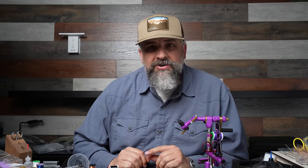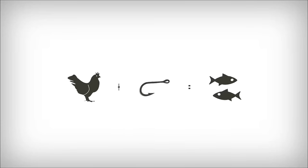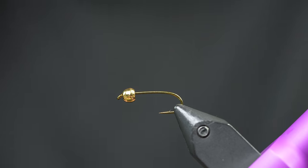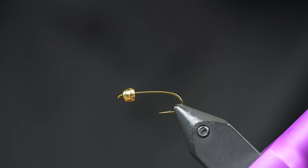The Batman nymph is an awesome dark version of a prince nymph. We're gonna put our own little twist on it, and at the end of the video I have a little hack to tie the wings in that you've got to see — makes for a very clean fly. This is a fly that's kind of a takeoff on a prince nymph, tied in a dark variation. I used to work at a shop here in the valley that couldn't keep them in stock when they first came in.